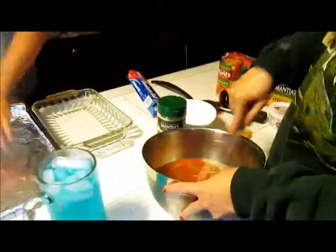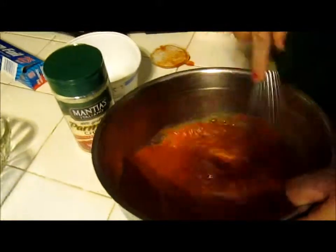We got half a can of hunt's meat in here. Half a can of punch meat with the eggs.